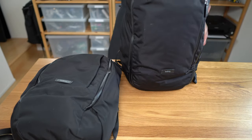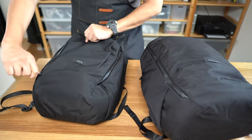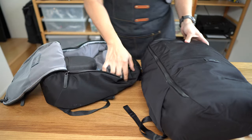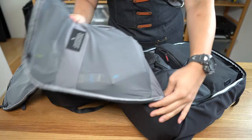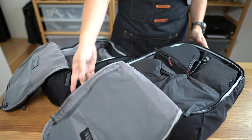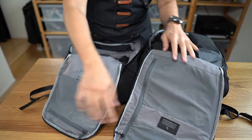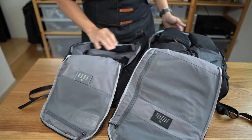The main compartment also has major differences. On the work pack, when you open the bag there's still a bit of a shelf at the bottom, whereas the transit travel pack opens all the way to the bottom, completely flopping open. Inside, the work pack has only a single top mesh pocket, while the travel bag has both that top mesh pocket and a long full-length panel pocket.